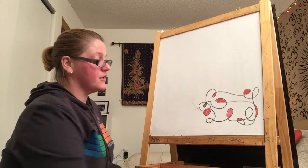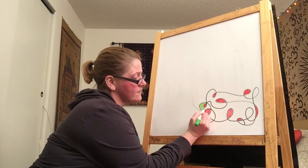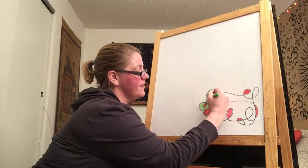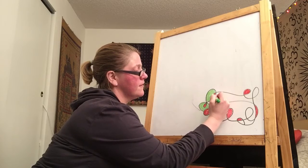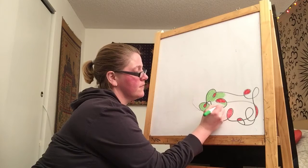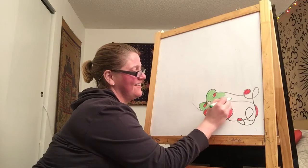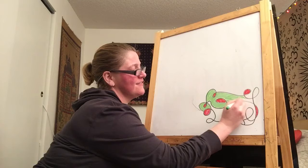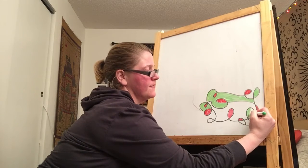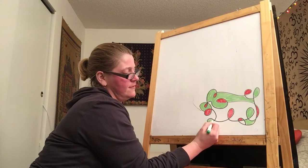Okay, now I'm going to switch colors. I'm going to use green. And then I'm going to do this big area. I'm going to make this little one green also, and maybe this guy right here, and this guy right here. There we go. Oh and this one.